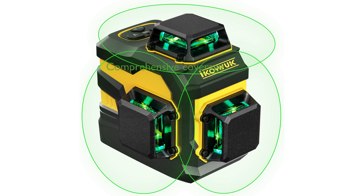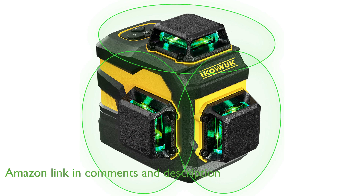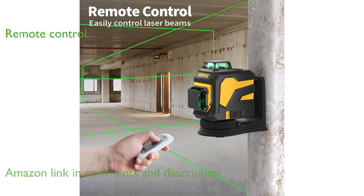The IKOVWUK 3x360° cross-line laser is equipped with 360-degree horizontal and vertical lasers, ensuring comprehensive room coverage. This laser level includes a convenient remote control function, allowing adjustments from up to 16 feet away, even through walls.